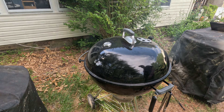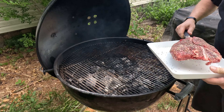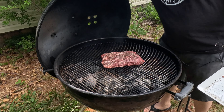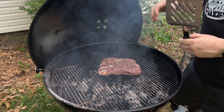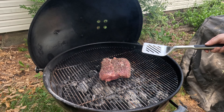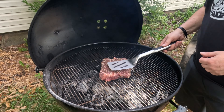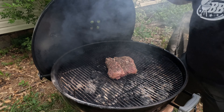All right, it is blazing in here. Let's get it on. We're going to give it about two minutes, then twist it about 90 degrees. Checking the color in here — we're probably at about 400 to 450 degrees right now. Do that for about two minutes; might leave it a little bit longer. Yeah, it's been just over two minutes.